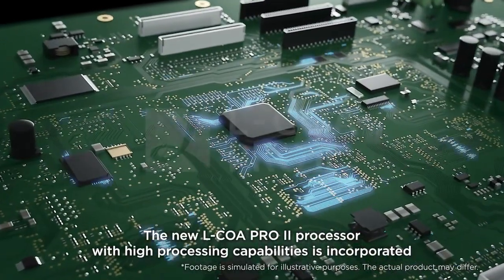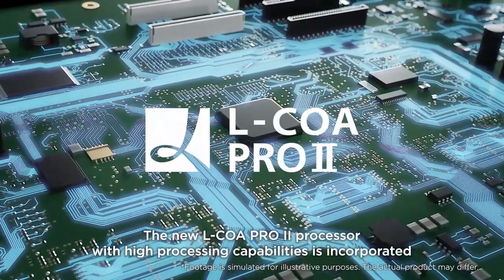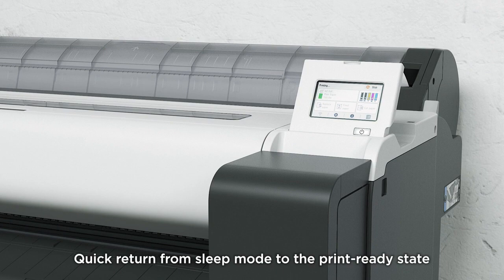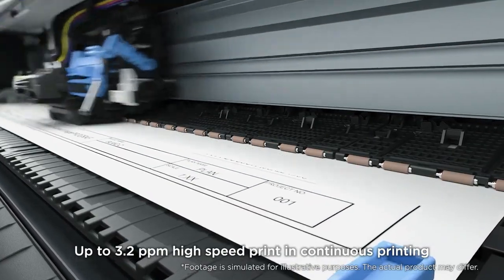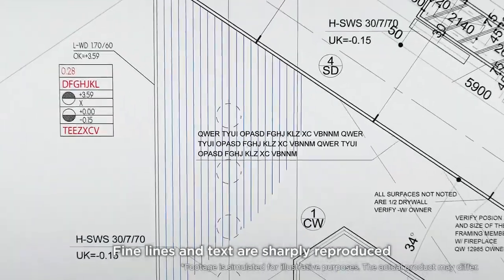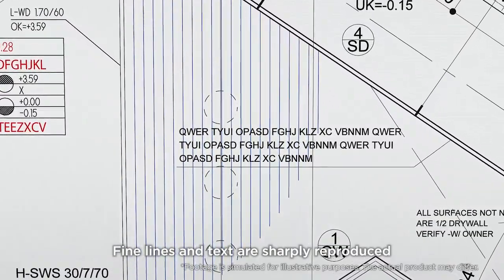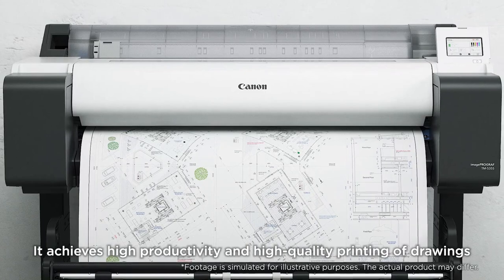The new Elkoa Pro 2 processor with high processing capabilities is incorporated. After clicking print: quick return from sleep mode to the print-ready state, up to 3.2 ppm high-speed print and continuous printing. Fine lines and text are sharply reproduced, achieving high productivity and high quality printing of drawings.